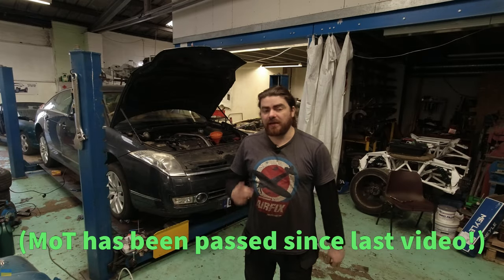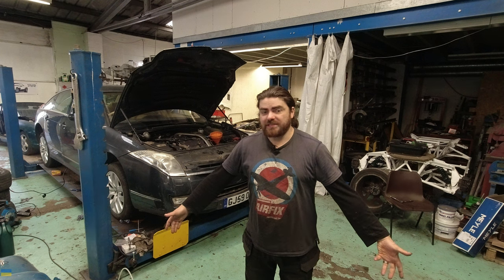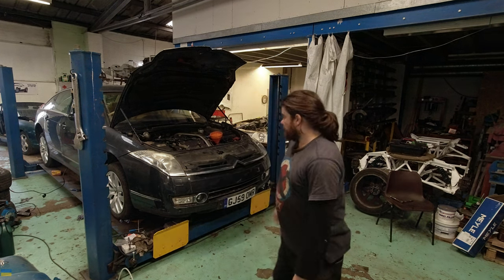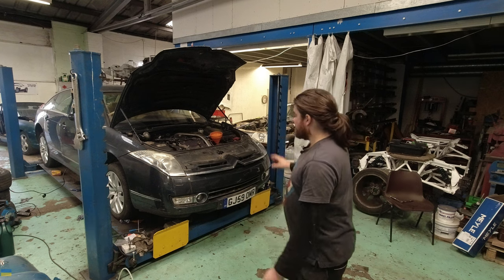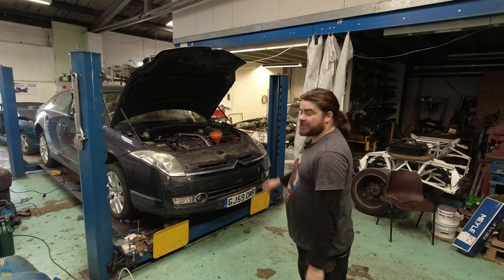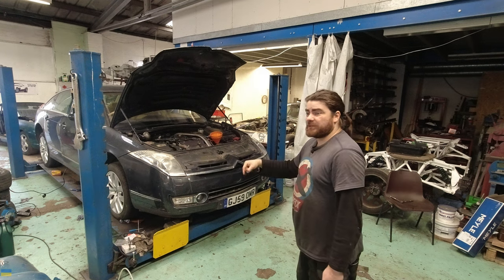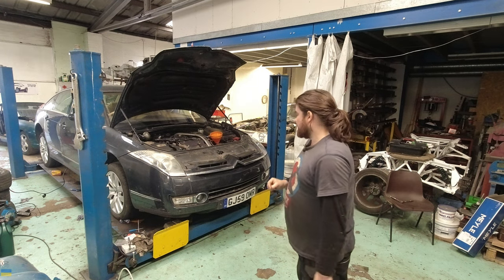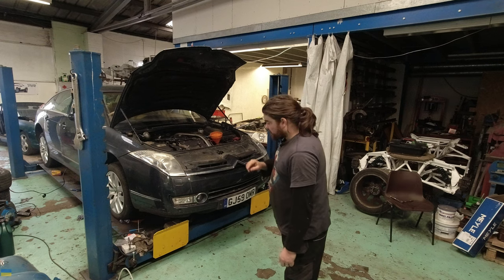Hello, it's now the next day and for the purposes of continuity I'm wearing exactly the same stuff as I did yesterday, not because I'm grubby. I've done some actual work this morning on customers' cars but now they've all gone and I'm on this, trying to get it ready so I can actually drive it home because I'm going to an England under-21s football game tonight and I quite like to take it, which is risky because it might not work.